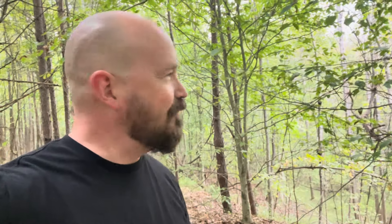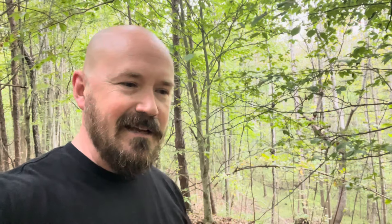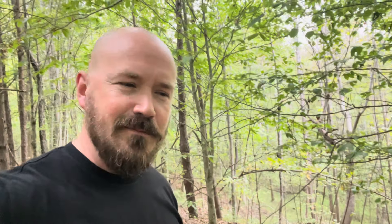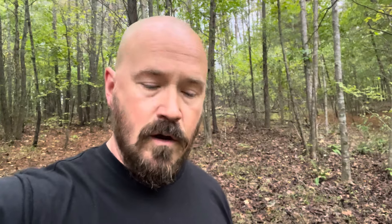I don't have paper, but I've got some hair to shave. And as you can tell, it's doing that. Most of these knives come with this additional paracord — I'm not a fan of it. I take it off every time; it gets in my way.